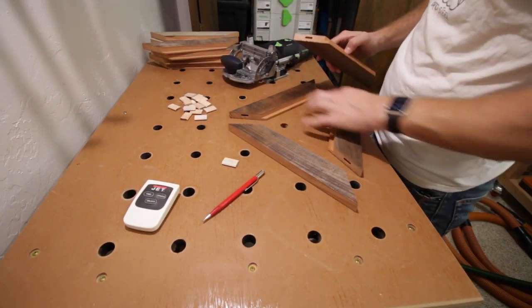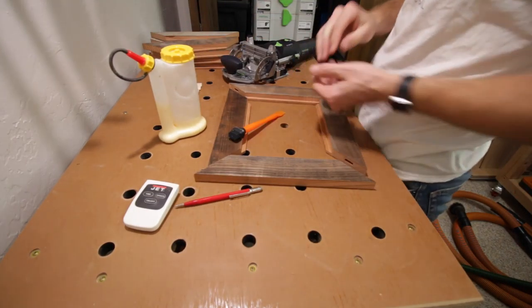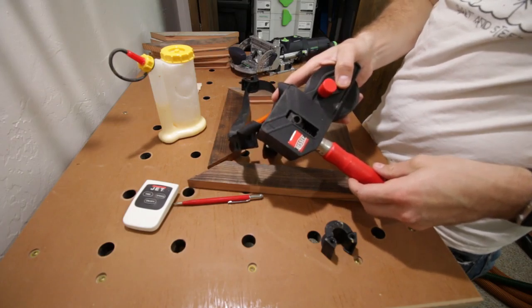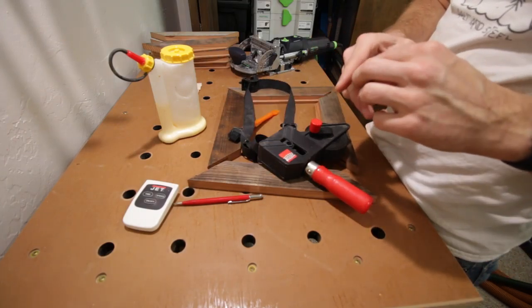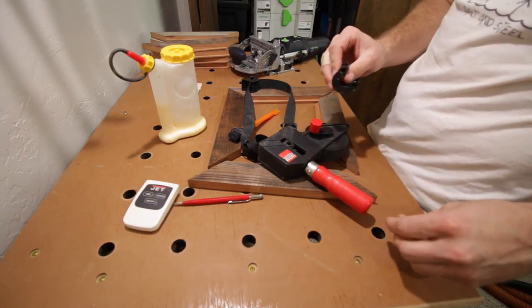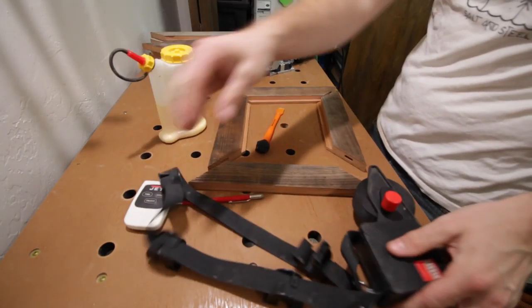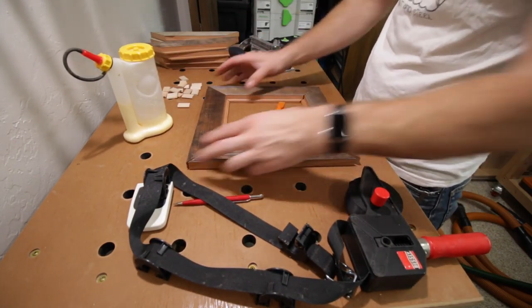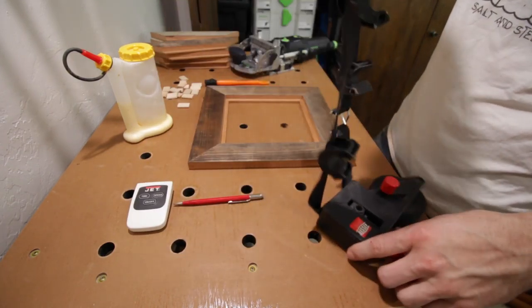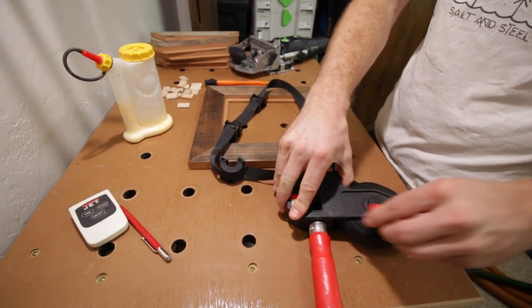Cool, we got our mortises all done. Got our glue, brush, and web clamp. This web clamp is made by Bessey — I use them for boxes and frames mostly. But if you assemble things that are really odd shapes, this thing is pretty fantastic. I have about four of them and use them all the time. Kind of size them up to your work piece before gluing so you're not scrambling while the glue is setting.